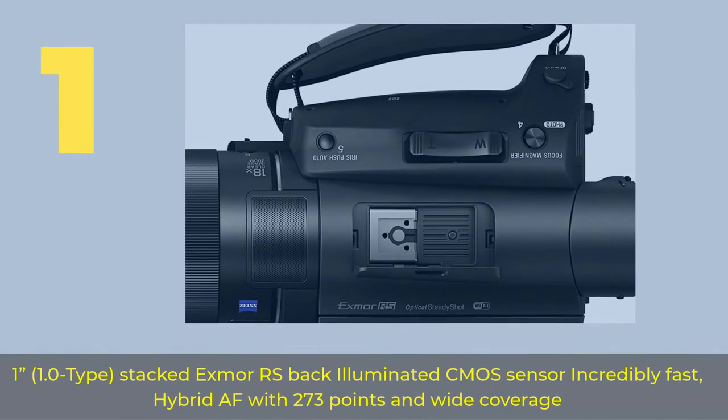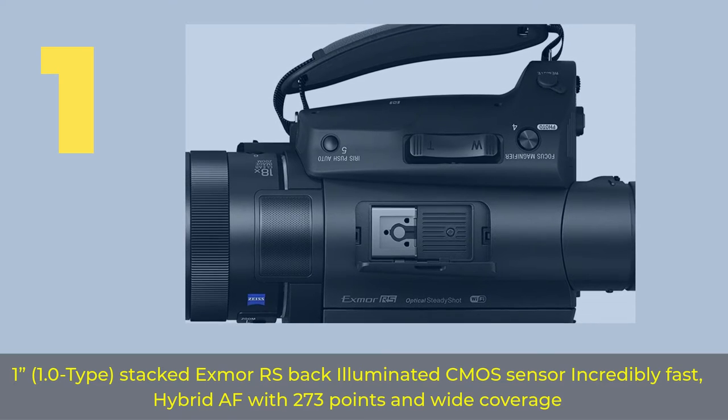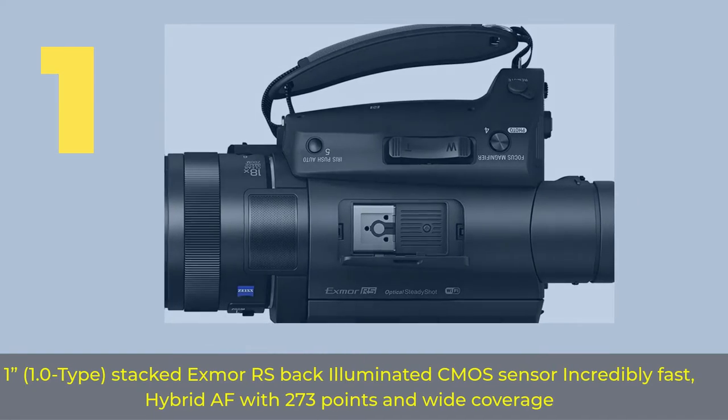Number 1. 1.0 Type Stacked Exmor RS Back Illuminated CMOS Sensor. Incredibly Fast Hybrid AF with 273 points and wide coverage.